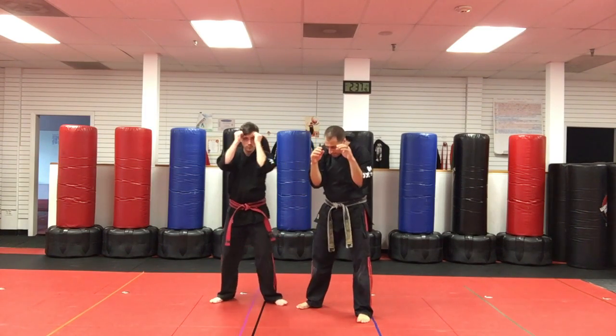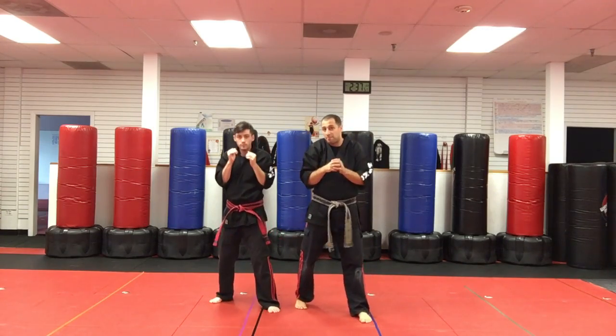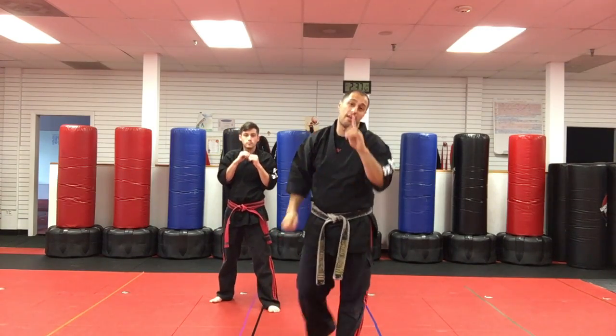So we're practicing with hands up — head, head, body, body. Simple as that. I'm Sensei Matt Federico and that's Head to Head, Body Body.